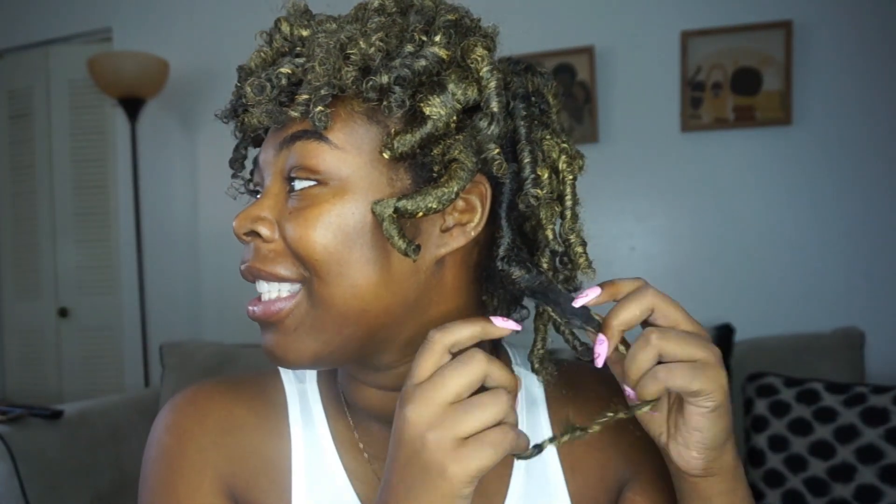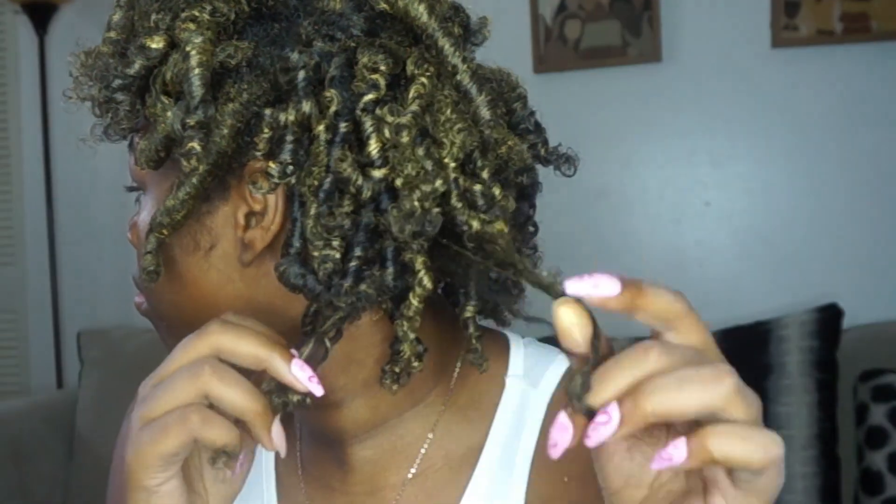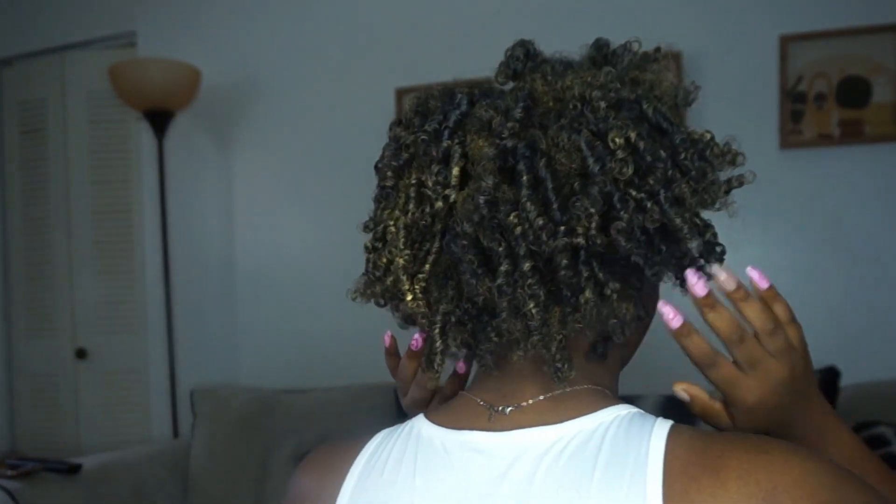The curls came out cute — I knew the curls were going to come out good, it was just the color I was unsure about. But I love how they came out. I love this color, I love the flexi rod set with it. It's giving what it's supposed to give. Here's the front and here's the back.